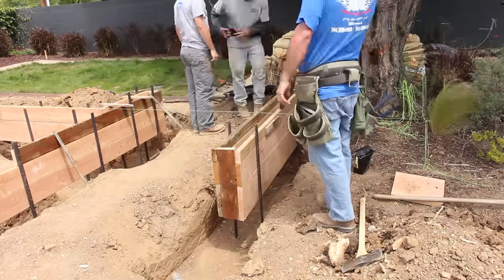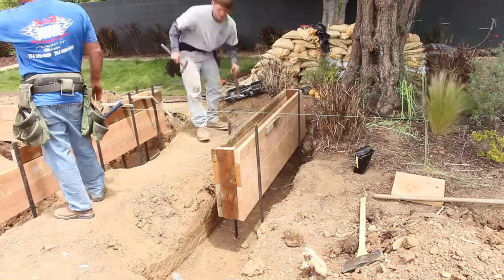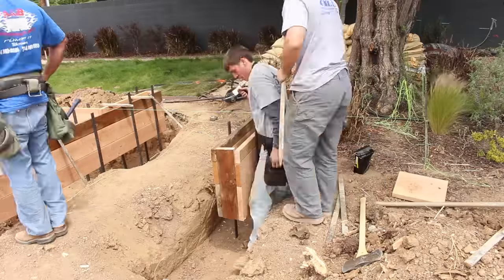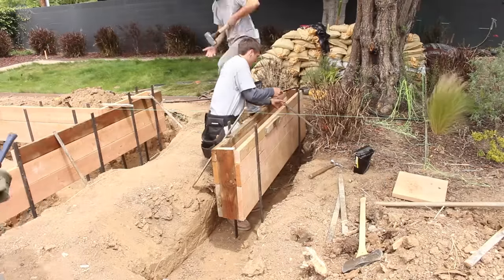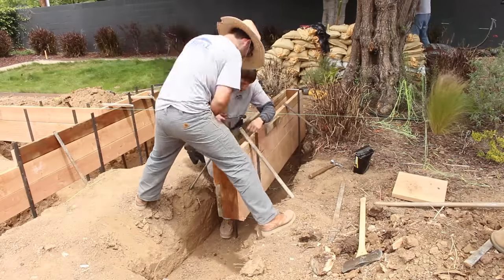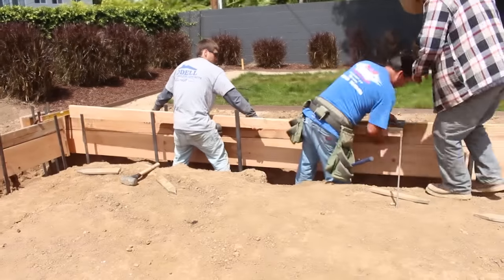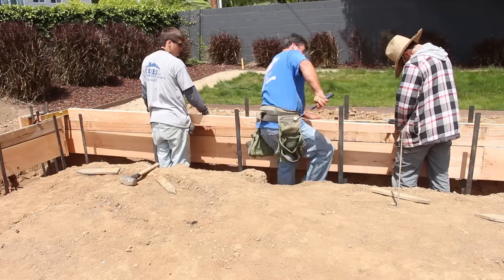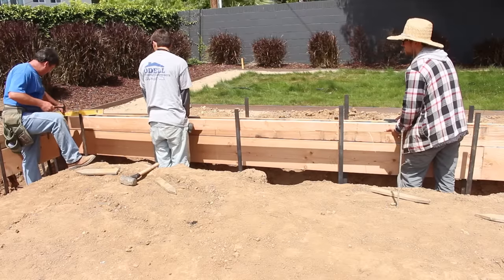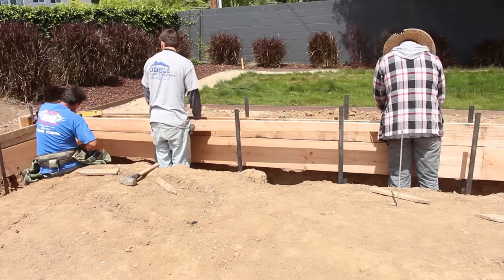We're just going to suspend this in the air and drive some eights — I like to use eight duplexes on any of this kind of formwork. There's going to be a lot of people walking through here — getting plumbing, getting gravel, pump hoses, stepping over the footings. A lot of times when you step over footings you end up stepping on the form, and six duplexes won't hold, so you have to use eights minimum to support the weight of people and other objects going in and out of the hole.